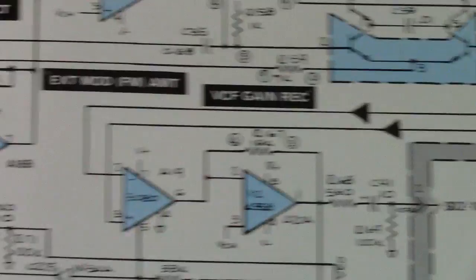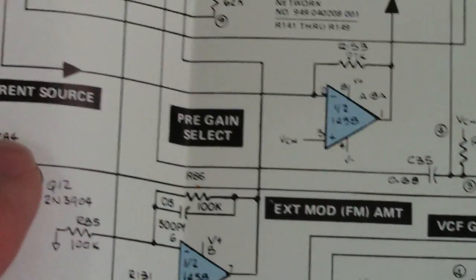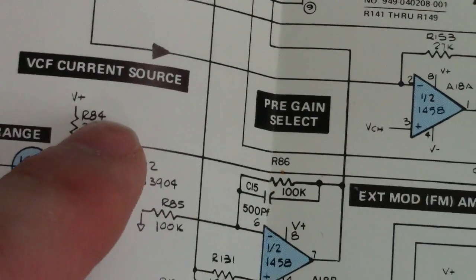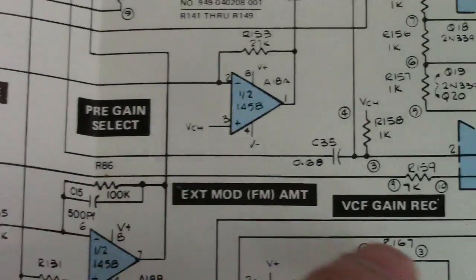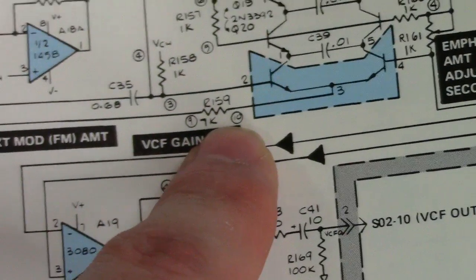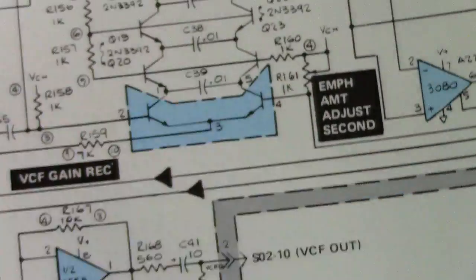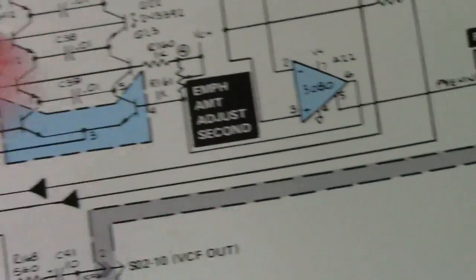Your other issue is right here off your current source for your VCF — you have another branch which is R159, pins 9 and 10, which is a 7K resistor, and that had also opened up. So this filter was just sitting here doing nothing. I mean, it was just literally dead.